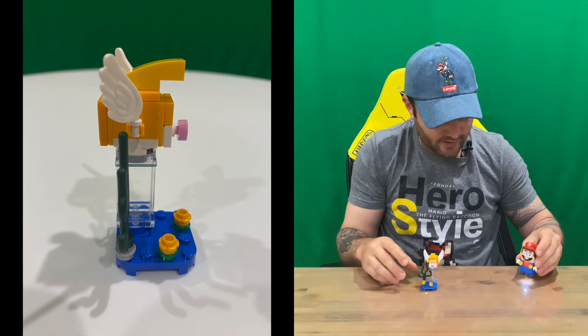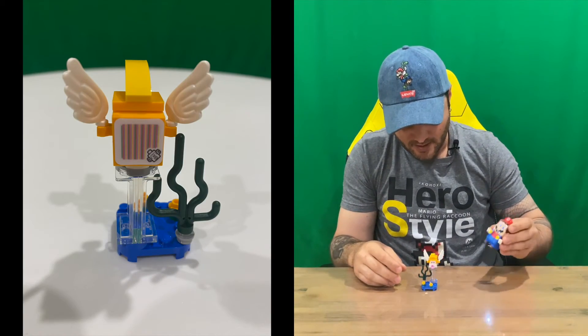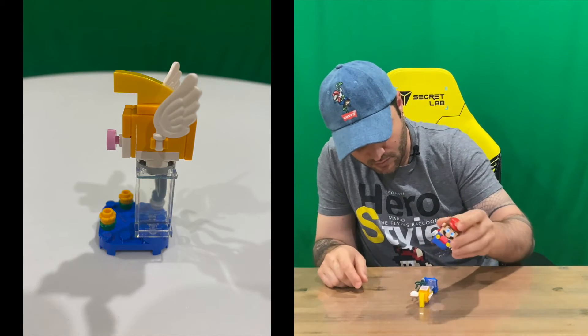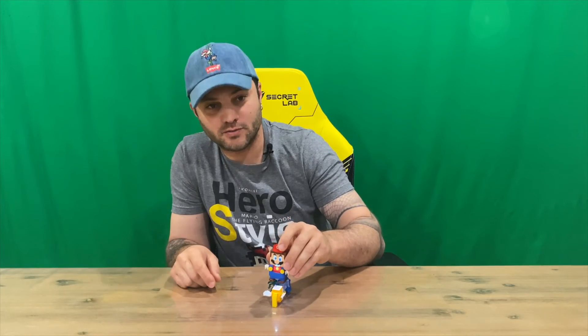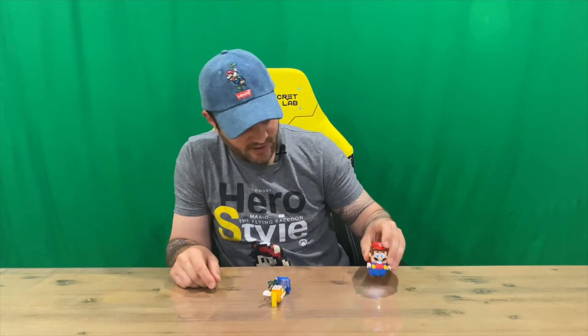So basically, we've got our Mario here, who's happy. Then we'll just knock him over to make it simple — it makes a little water splashing sound, and then you gain your coins.